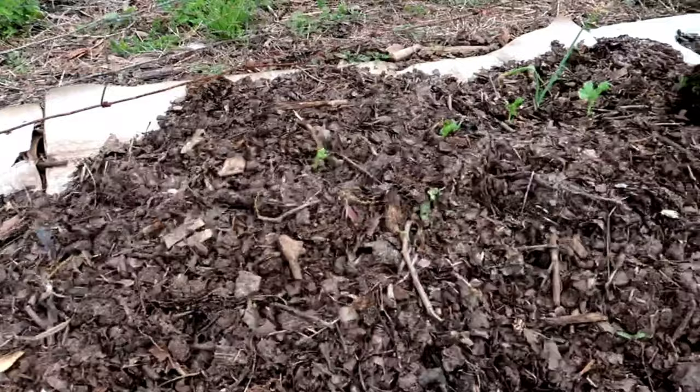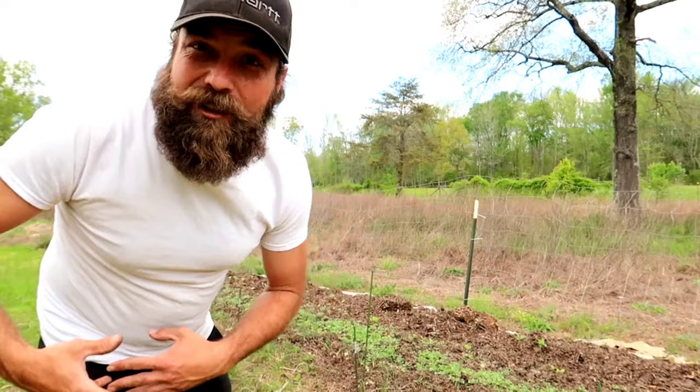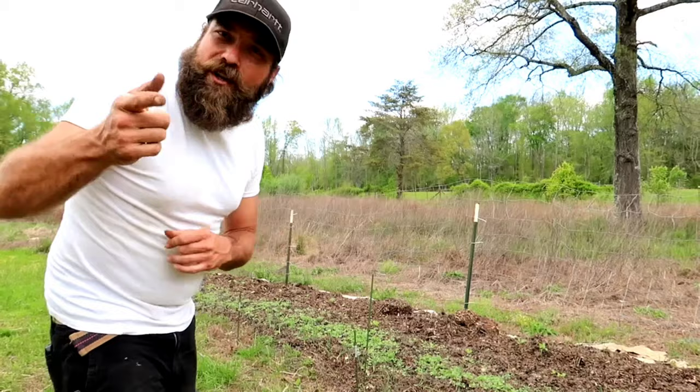Alright guys, so with all that compost we made over the winter with the chicken composting system, we've planted out a 50 foot by 5 foot bed, hundreds of potted plants, and we still have some left to use. So would I recommend a chicken composting system? You better believe it. That's all I got for you today. I hope you enjoyed. If you did, smash that thumbs up, subscribe if you haven't, and I'll catch you on the next one.